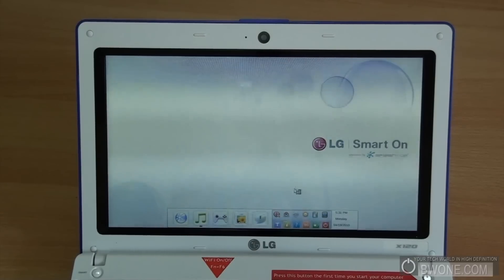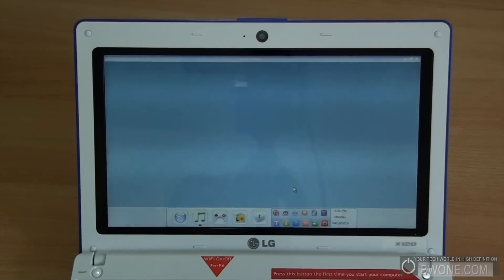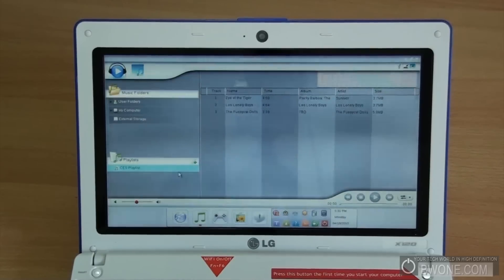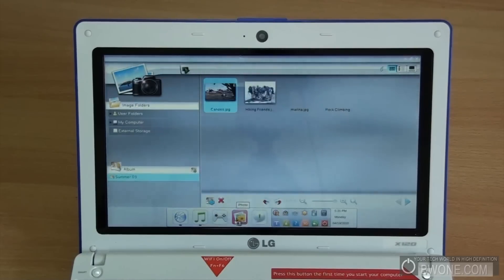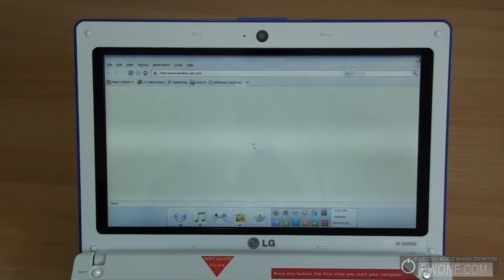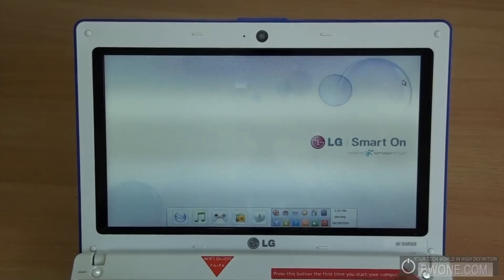The music player loads up and lets you access music stored on the hard drive and play it without loading the entire operating system. You can also go to photos to check out pictures on your netbook, or go to the web for 3G or WiFi connectivity, or check out some online gaming. It gives you the basics as quickly as possible — a nice way to get into things without loading the full OS. This feature has also been seen on many motherboards as well.